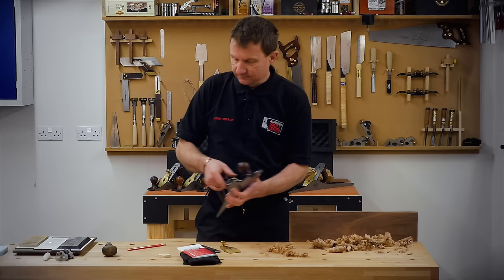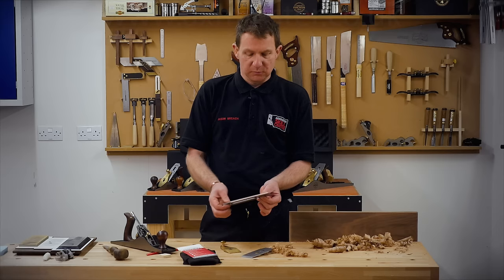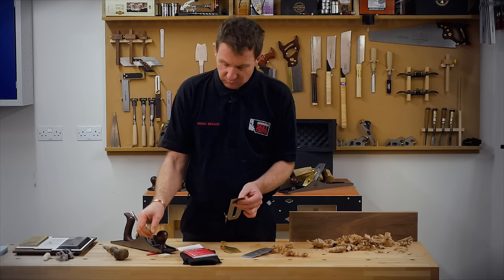Wooden handles — plastic ones make your hands sweat and they don't feel right. The blade and the chip breaker: our blade is three millimetres thick, made from high carbon steel tempered to 60 to 63 Rockwell, so it holds its edge well.